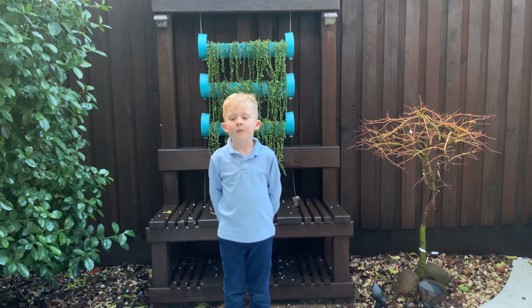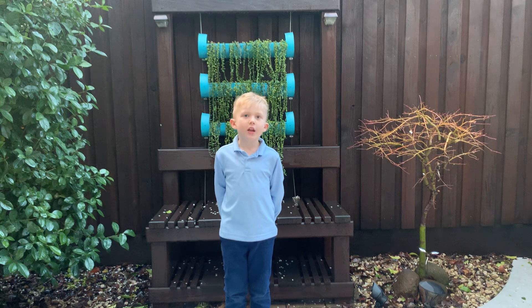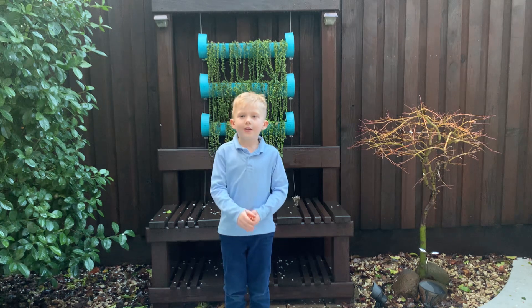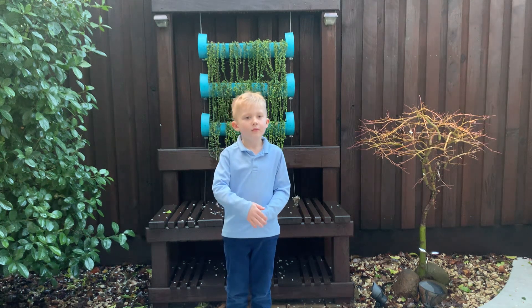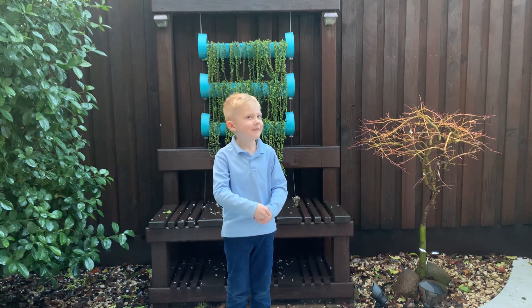Hey Colin, what experiment are we doing today? We're going to fill up a bag — a plastic bag that you can seal — get as many pencils as you want, fill the plastic bag with water, and poke it with the pencils. Yeah, but if you poke it with the pencils it's surely going to leak, right? No it's not. Let's find out.